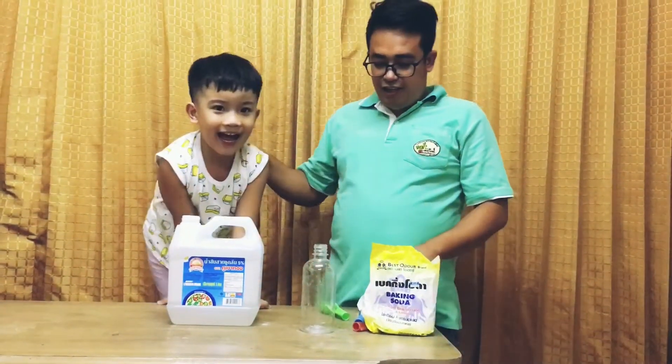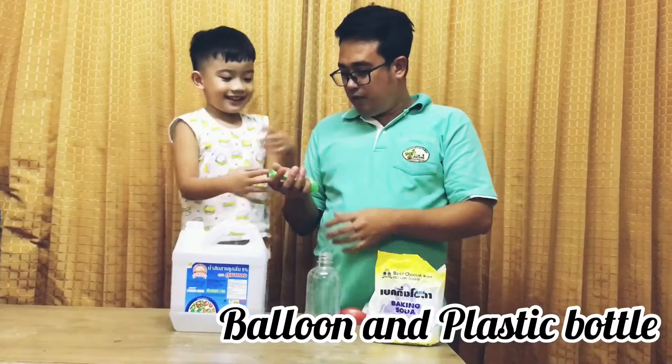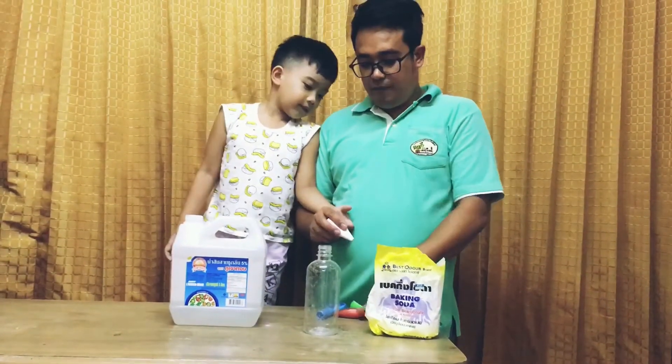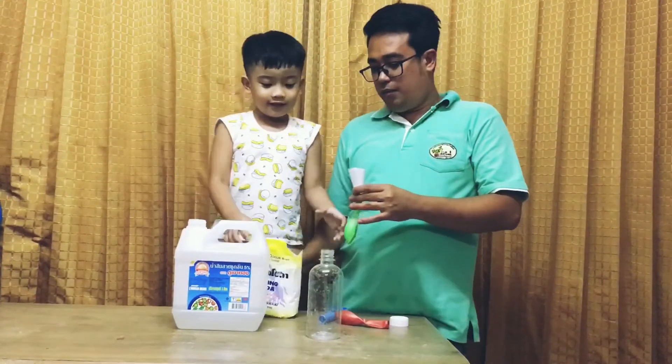So first, what color do you want? And we need also the balloons, right? So first we have to put the baking soda inside the balloon. Here you go, let me put the baking soda.